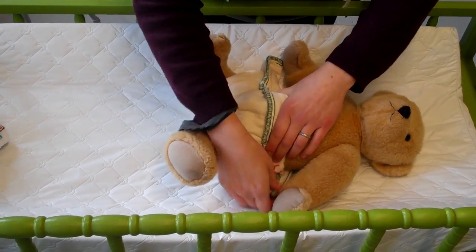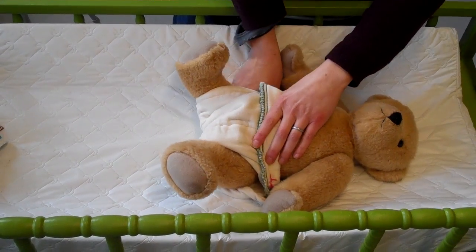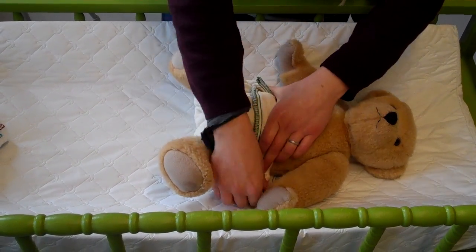Then you're going to pull out the tabs, which is why it's called the angel wing, and you're going to bring it on up.